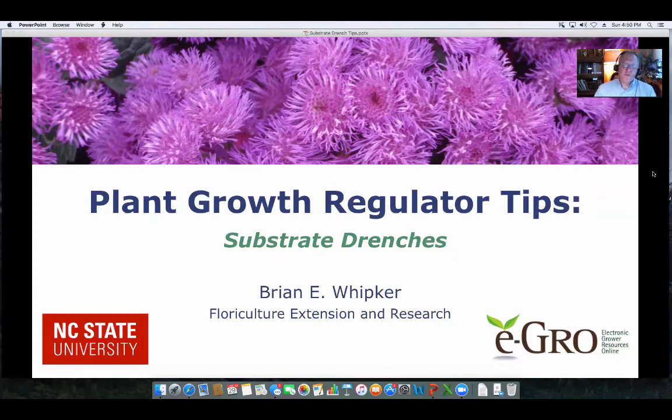Hello, I'm Brian Whipker, Extension Floriculturalist at NC State University. In this podcast, we're going to be discussing plant growth regulator tips, and more specifically, how to use substrate drenches. So let's get started.